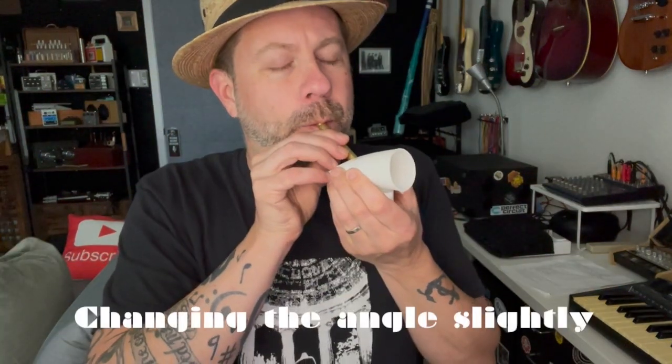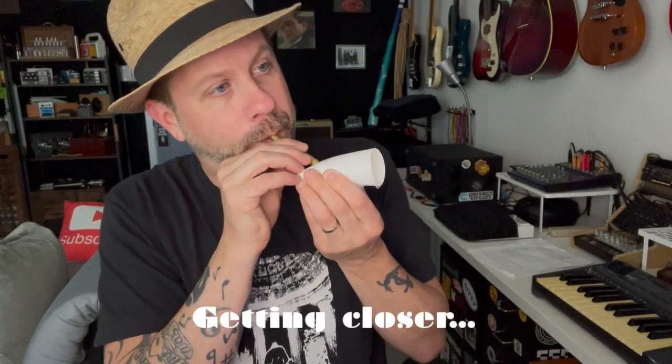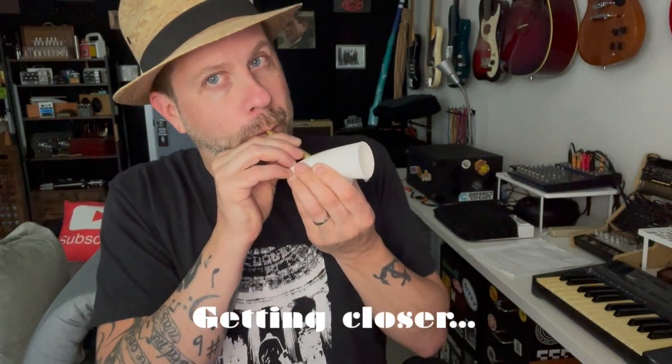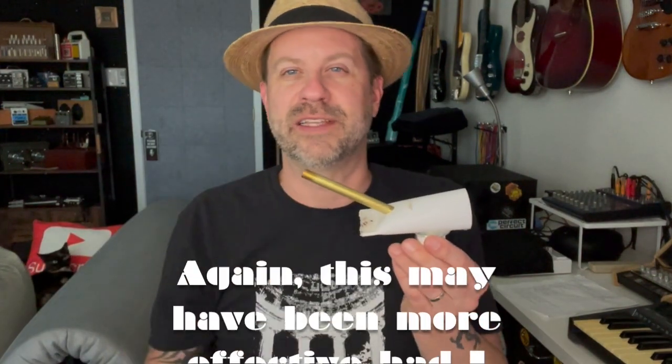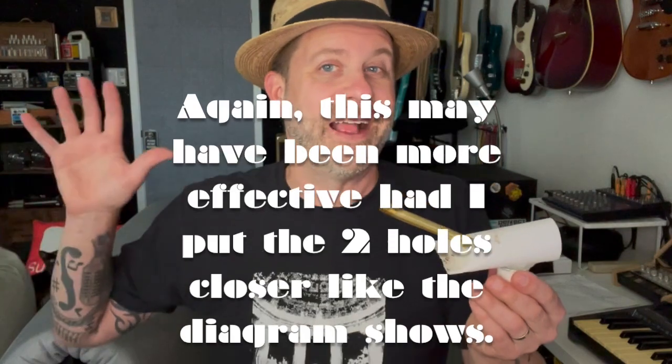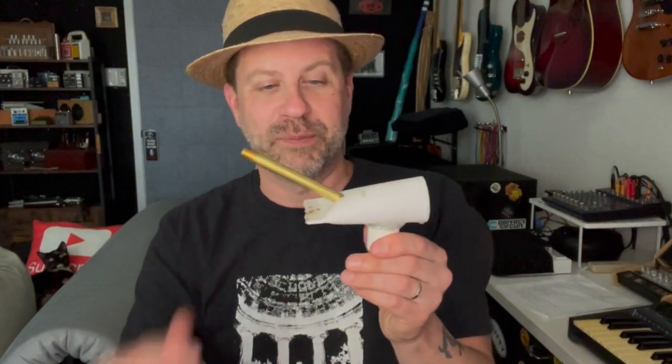That wasn't too bad, it's a little bit breathy but — that's actually pretty good. That doesn't sound too bad, I can definitely hear a little bit of a shriek in there. It certainly isn't as good as the made-for-purpose death whistles, but it does sort of deliver the idea. I think if you play with this a little more and really got the angle right you could probably get it pretty close.